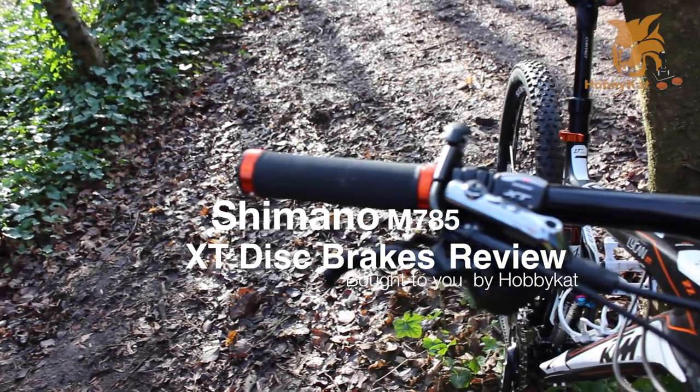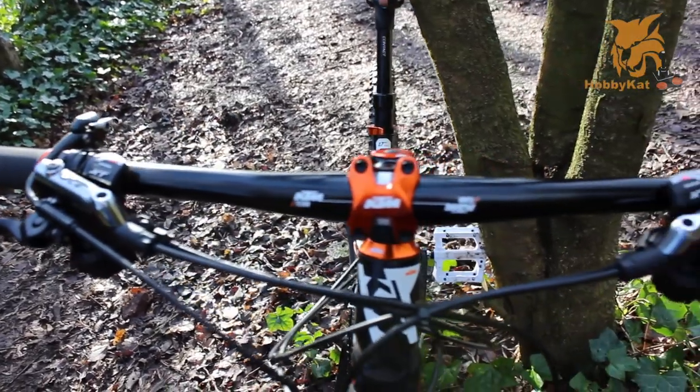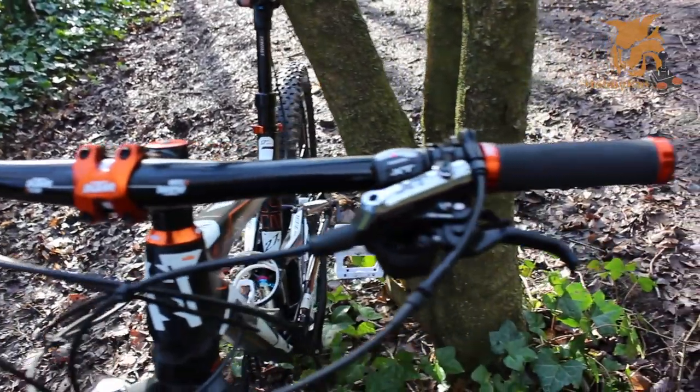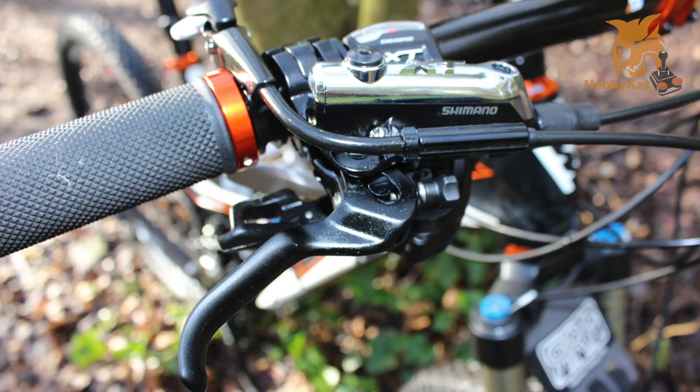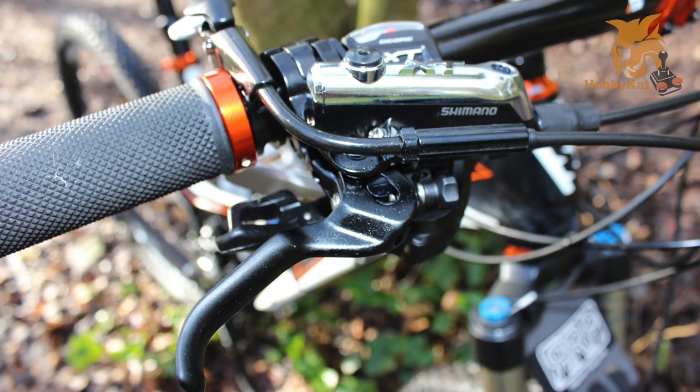The Shimano M785 brakes are, in my opinion, the best brakes available today. They don't have the exotic bling factor of Hope brakes, but what they do have is reliable braking power on tap.